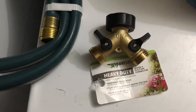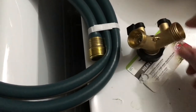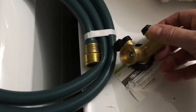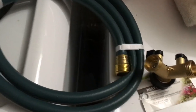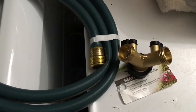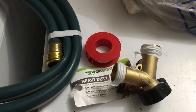This is the brass shutoff connector I purchased. I'm going to install this on the hot water tap going into the washing machine. Then I'll connect a six-foot hose to this side so I can manually control the water going directly into the washing machine. I wrapped plumber's tape several times around the threads — I don't think it's strictly necessary, but I don't want any leaky areas behind the washer.